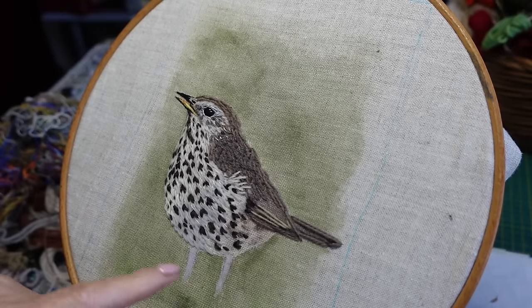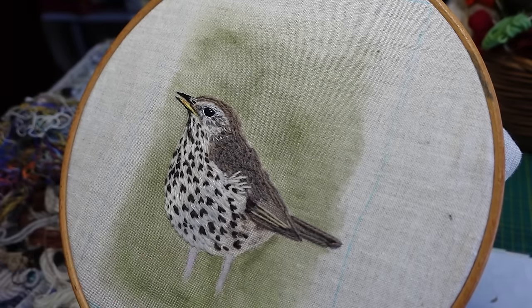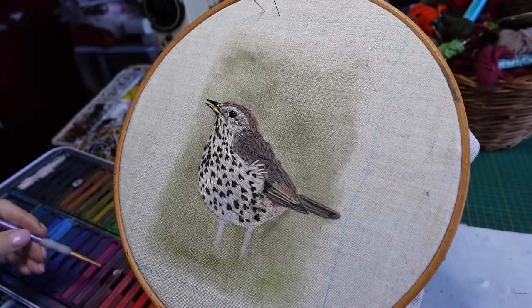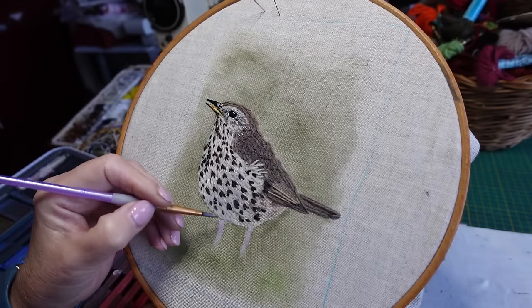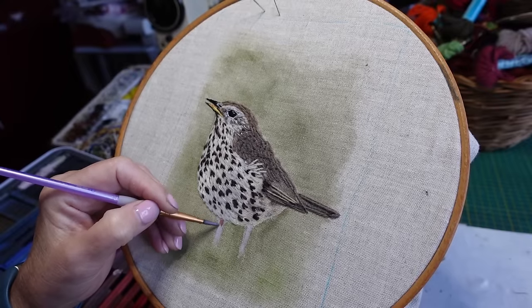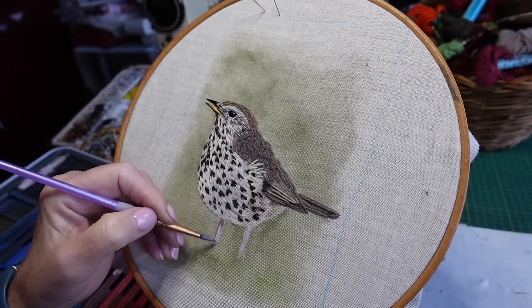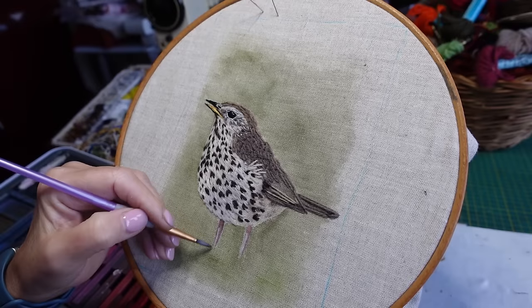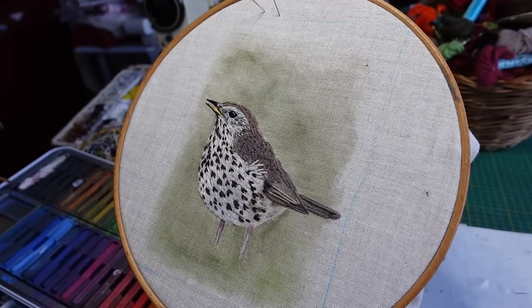I am just going to paint the legs in because I feel if I stitch them I might ruin them. I'm going to mix up a browny pink with hardly any water and just go in at the top to make a shadowy bit and go down the leg. I need to make sure this one looks like it's coming from the front of the body, and I need a highlight there as well because they're sort of very pale at the front and a darker pink at the back.